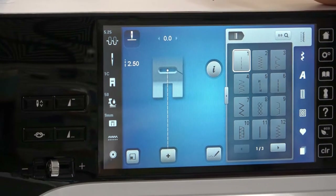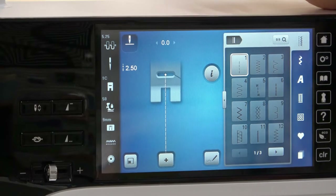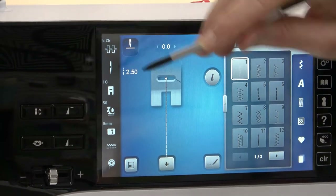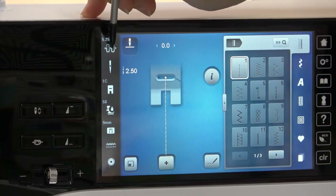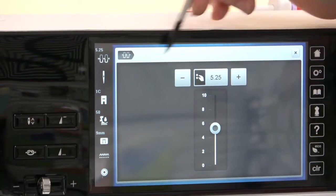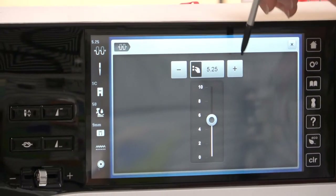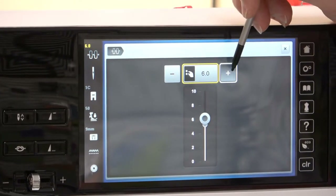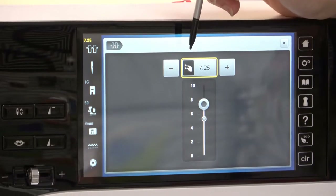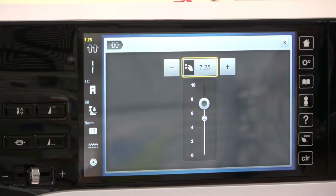If you're using different kinds of threads or doing different techniques, then yes, you probably want to change your top tension. To change that, all you need to do is push on it — you see the screen changes — and this is where you would make it either up or down. Up is tight, lower is looser. And it's always to do with the upper tension; it has nothing to do with your bobbin tension.